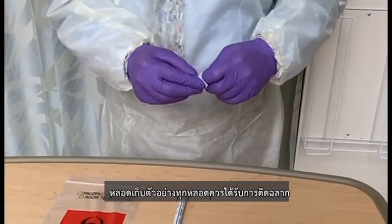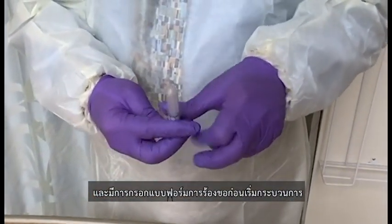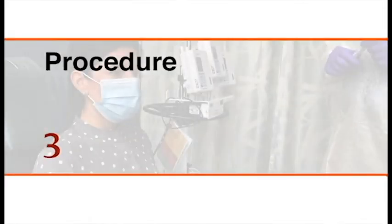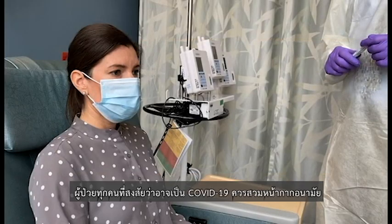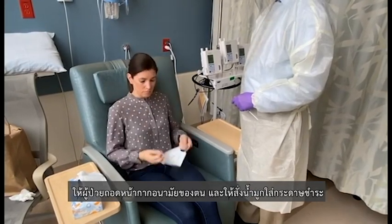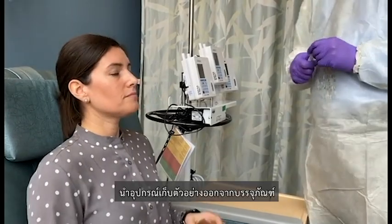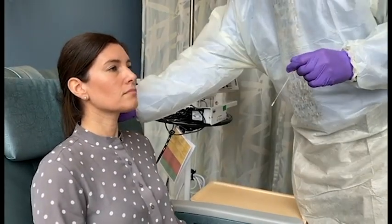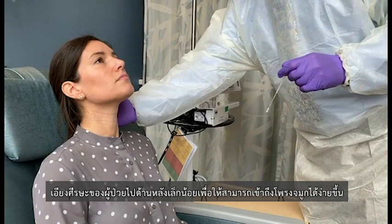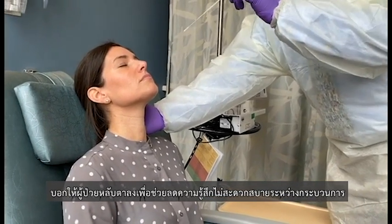All sample tubes should be labeled and the appropriate requisition forms filled out before starting the procedure. Masks are recommended for all patients suspected of having COVID-19. Have the patient take off her mask and blow her nose into a tissue to clear excess secretions from the nasal passages. Remove the swab from the packaging. Tilt the patient's head back slightly so that the nasal passages become more accessible.